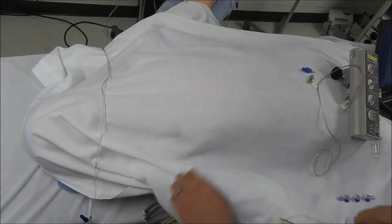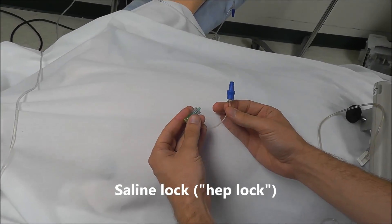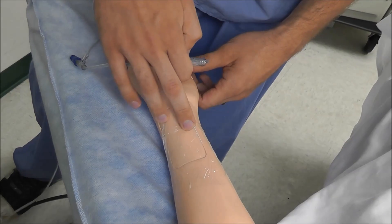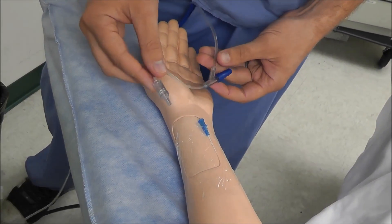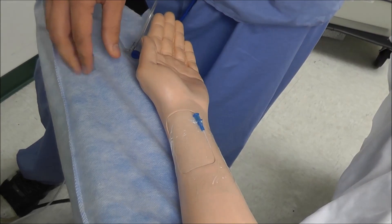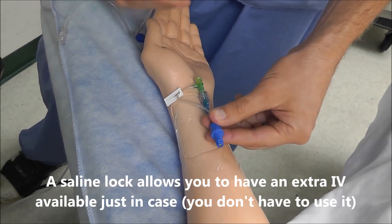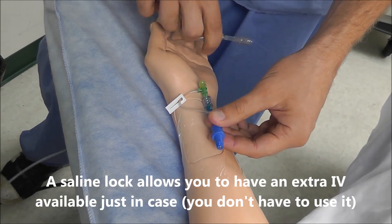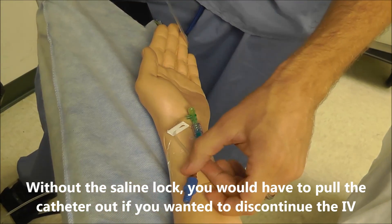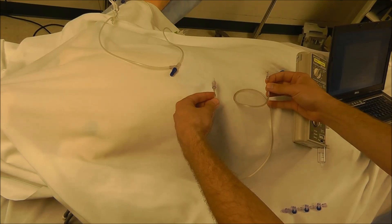The next type of extension is called a saline lock, which allows you to disconnect an IV and have it available for later use. When you get an IV started without a saline lock, you hook the IV tubing directly up to the angiocath. But with a saline lock, you hook the saline lock up to the angiocath first, and that lets you attach IV tubing at a later time. A saline lock also allows you to clamp off the port, disconnect the IV, and still have that IV available for later use.